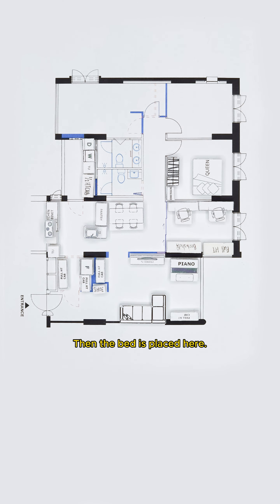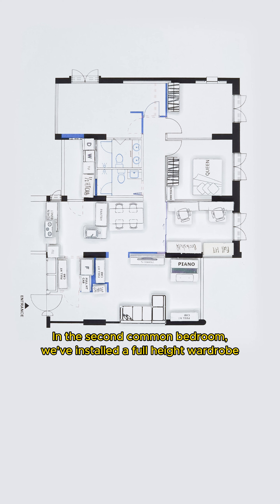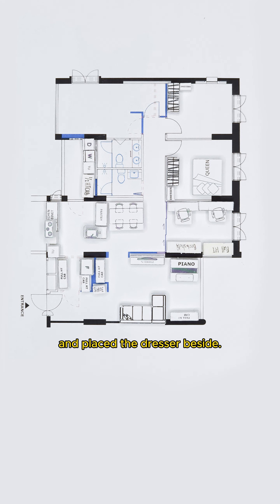The bed is placed here. In the second common bedroom, we've installed a full-height wardrobe and placed the dresser beside. A queen-size bed is placed here.